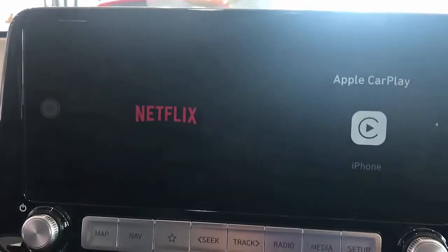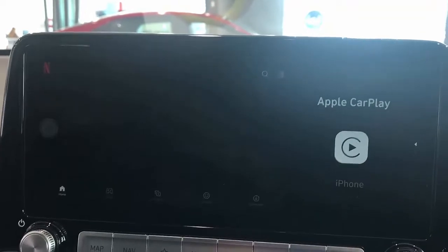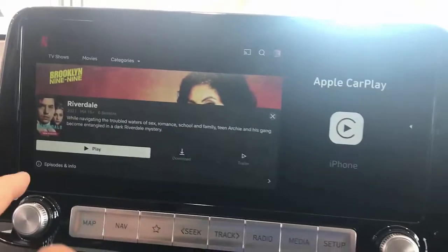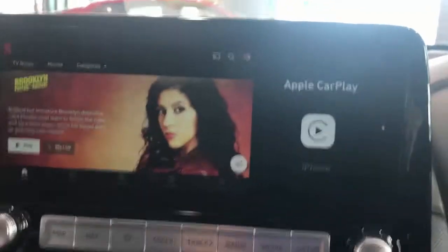You can also install Netflix and watch it on your car radio. Just open it up and Netflix will start loading, showing your Netflix account. You can simply click play and start watching Netflix, along with any other apps you may want to install.